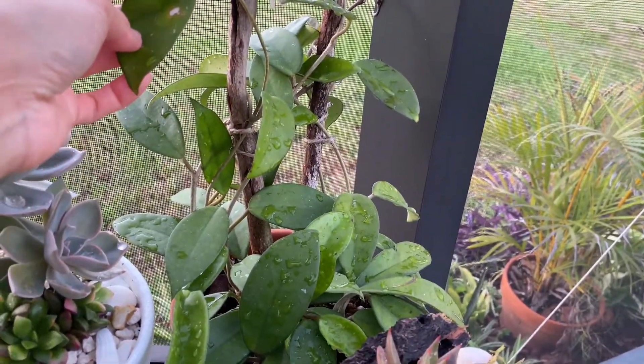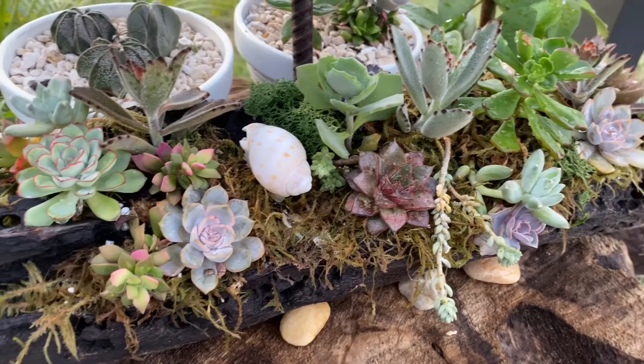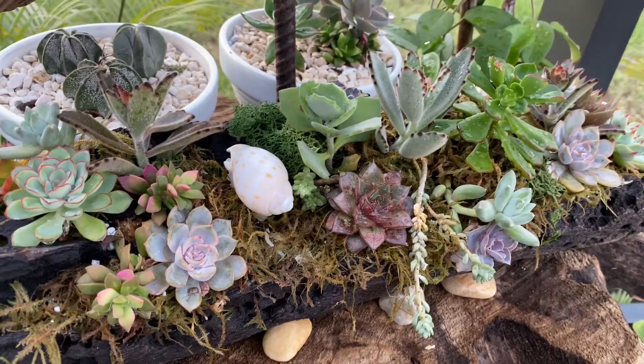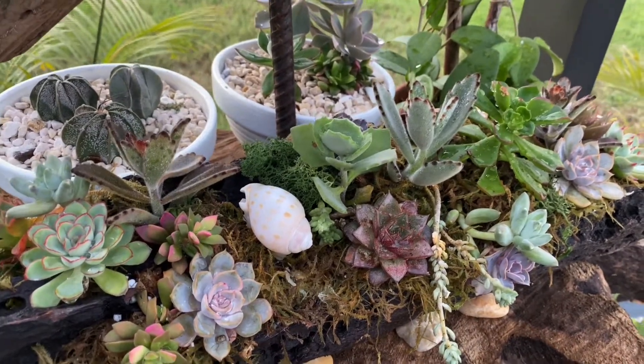And here is my hoya — and that is a jade that I showed you a long time ago. So that's one of them. All right friends, those are all the updates on the plants I have here that are happily growing. I hope you enjoyed watching. Happy planting, bye bye!